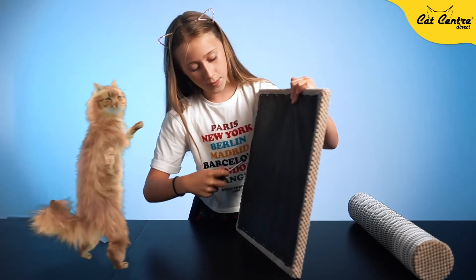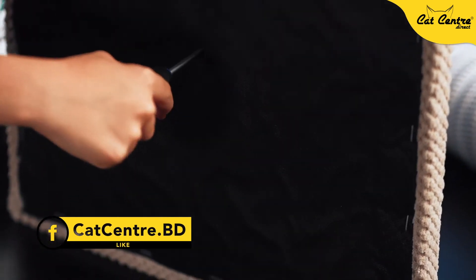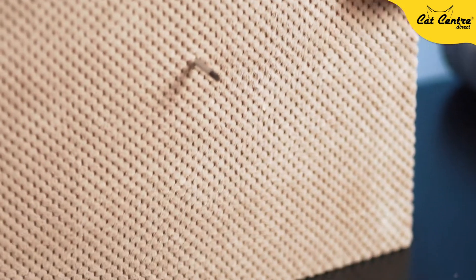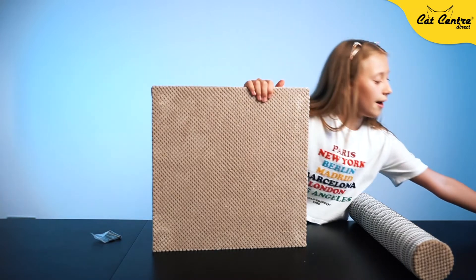Put the screwdriver on top where you want the hole. Make a little hole like this, and you can see on the other side that you've made a hole. Now take your screwdriver out.